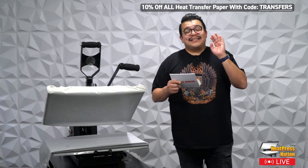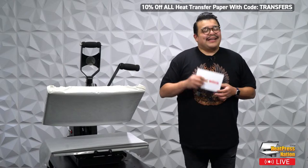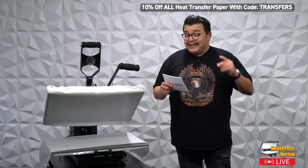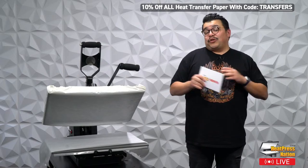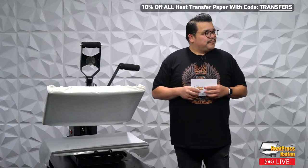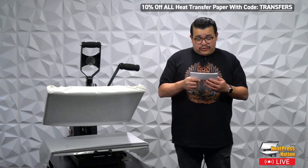On to the exciting stuff — we are running a flash discount right now. You can get 10% off all heat transfer paper by using the code TRANSFERS with an S at the end. This is a flash code, and in our case this flash is ending once we're done with this episode — that code goes bye-bye. So you have about 40 to 50 minutes to use the code, maybe a little over an hour.